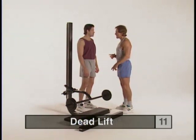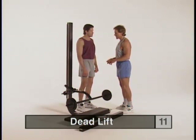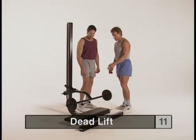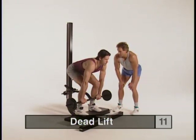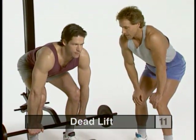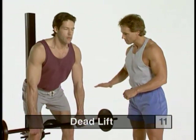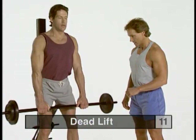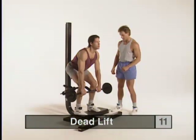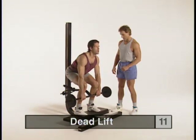Our next exercise is the deadlift, which is very compound in nature, using a lot of the muscles in the lower body and upper body stabilizers. We'll increase the intensity by adding the Soloflex plates on each side. Step into position on the bench straddling the barbell arm, drop your hips back with an overhand shoulder-width grip, and keep a nice arch in your lower back as a protective factor. Drive to the top with your legs, just short of locking the knees at the top. Drop your hips back as you come down, weight a little more towards your heels.